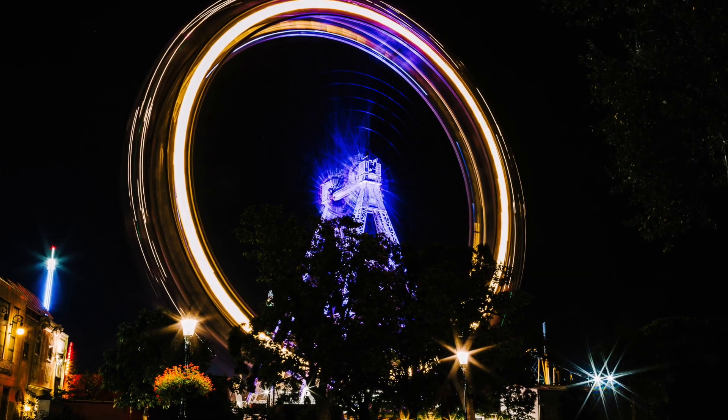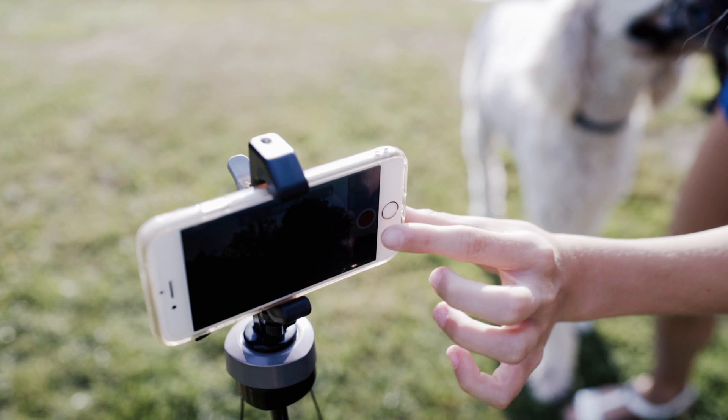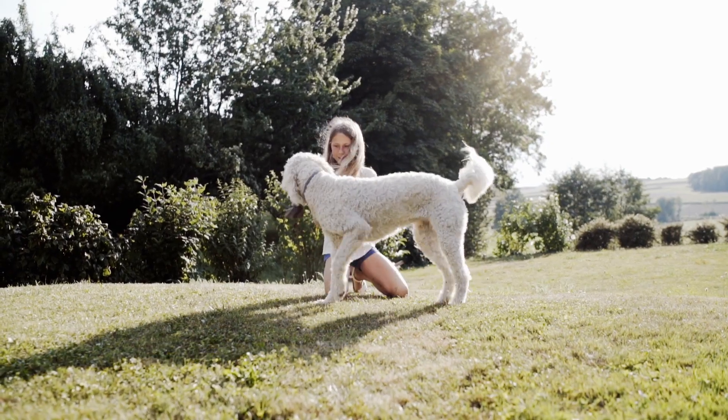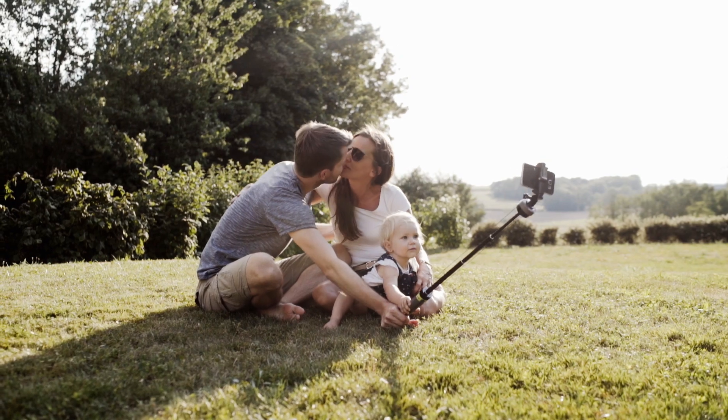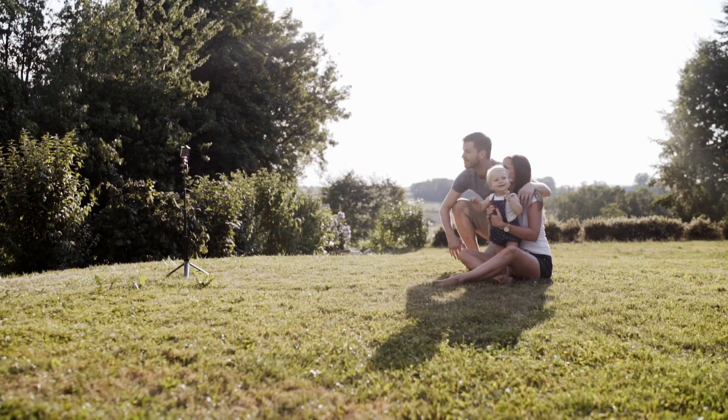Comfortably capture those long exposures. Effortlessly snap a selfie, and then set it down to capture a self-portrait.